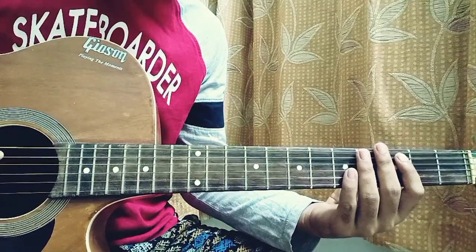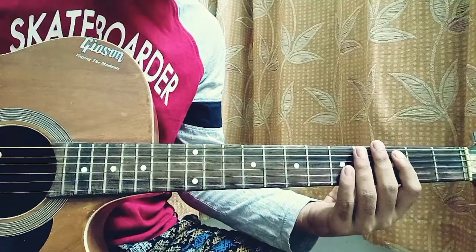What's up guys, welcome back to my channel. Today I'm going to show you how to play 'If I Get to Meet You' by Benny. It goes like this.